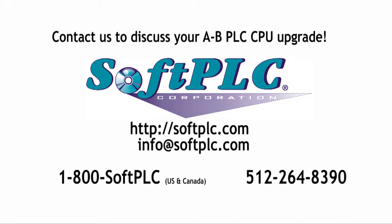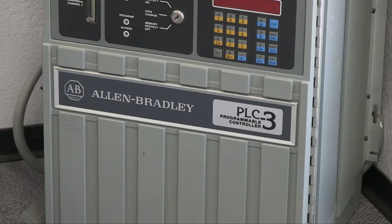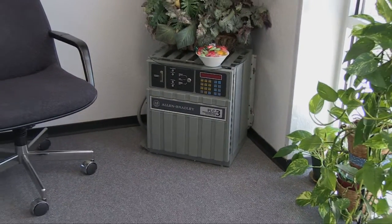We'd like to help you get on a state-of-the-art controller platform while protecting your existing I/O and engineering investments. Contact us for more information or to discuss your application. And after you've converted your Allen-Bradley PLC, you can find something interesting to do with it — like this. Thank you.